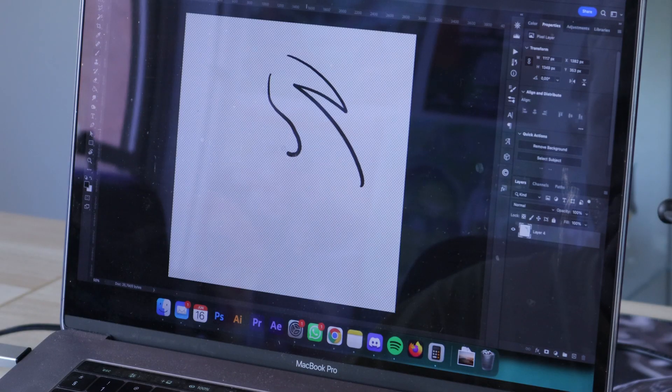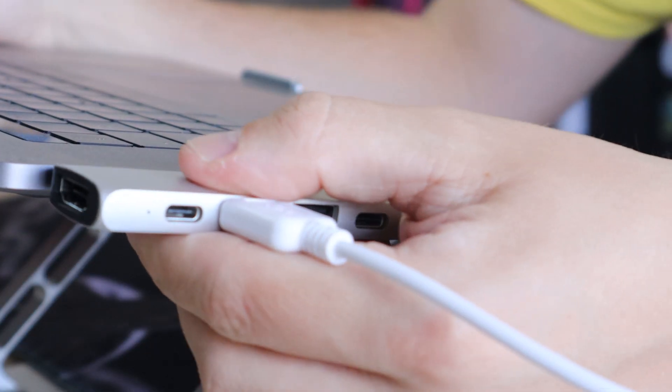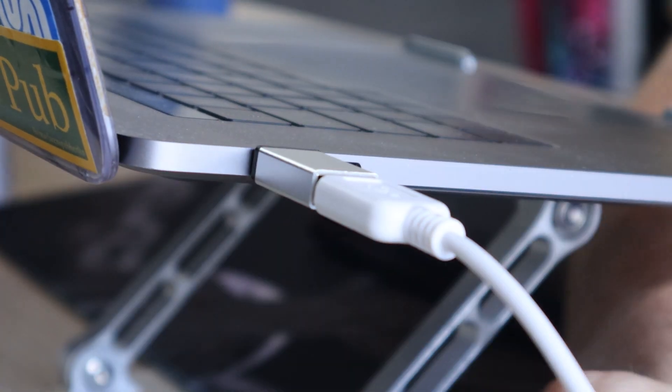That being said, let's go to the cons. The main con in my opinion is the lag it has on my MacBook when using a dongle. I feel like this is a fixable bug so they might update it in the future, but for me this was a huge turnoff — because of this I didn't really use the tablet on my MacBook at all, only on my Windows PC. I tried with different dongles, including the one that came with the tablet, and neither fixed the issue.